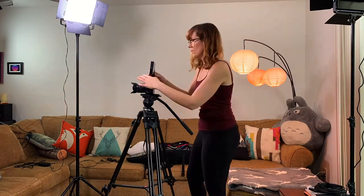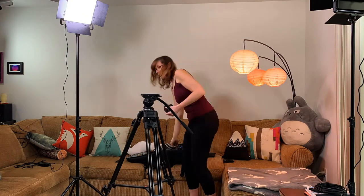Once the shoot is wrapped, the first AC breaks down the camera and makes sure all equipment is packed up properly. All right, so that's who's on first. Now let's talk about what's on second — or rather, the second AC.